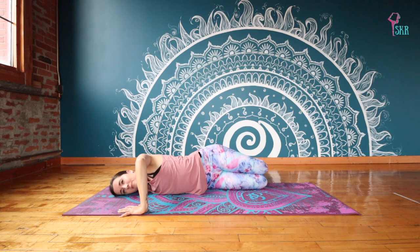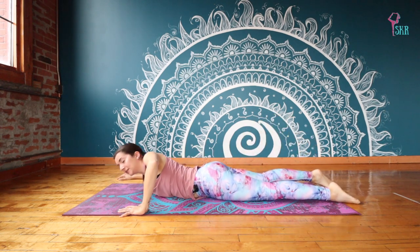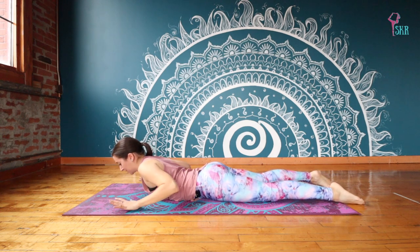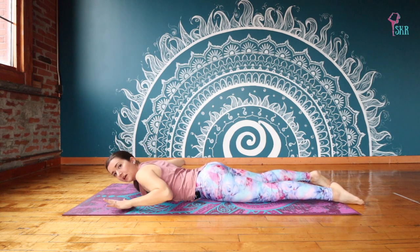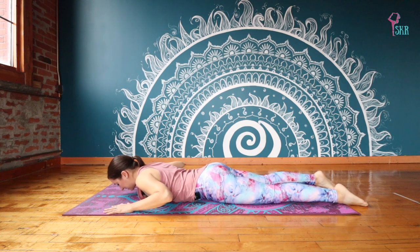Let's take one more breath here, breathing into our chest, and we'll exhale to release, rolling back onto your belly. Extending your legs out behind you, you're just going to bring your hands a little bit forward in front of your shoulders. Coming into three baby cobras using your hands here.